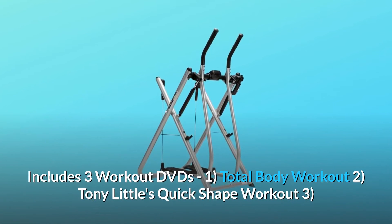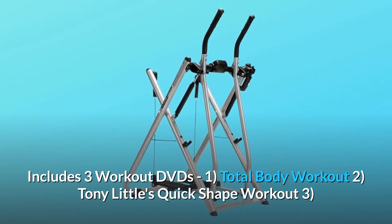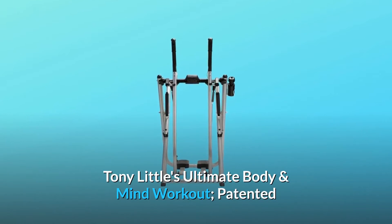Includes three workout DVDs: 1. Total Body Workout, 2. Tony Little's Quick Shape Workout, 3. Tony Little's Ultimate Body and Mind Workout.